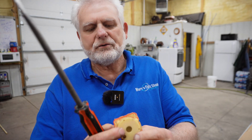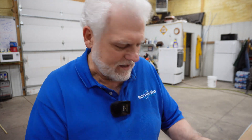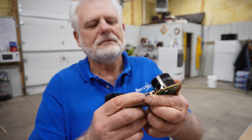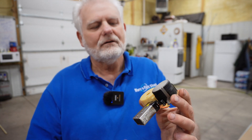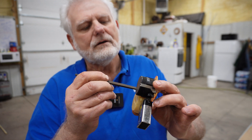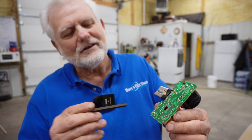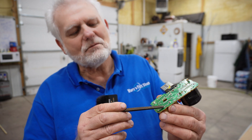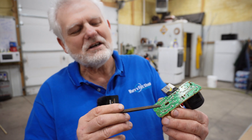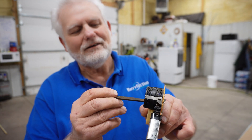Wow, that popped out of there real easy. I wonder if that's part of it — I wonder if I push that back down if that makes contact now. Let's try it again. Maybe that's what was wrong with it. I think we found a problem. This contact and this contact pulled out and I pushed it back in — it wasn't making good contact. But look at that — let's try it again. I think this thing's fixed! Let me get it down here again and put it back together.